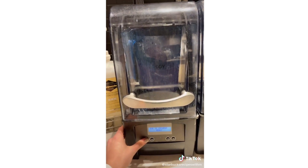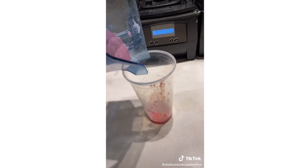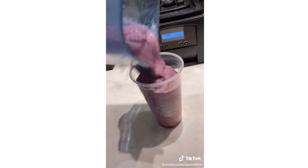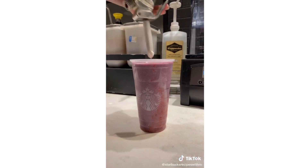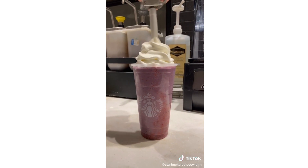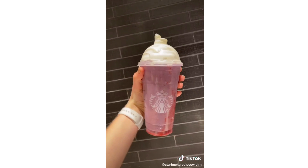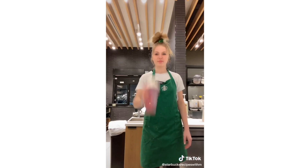I'm going to double blend. Pour it into the cup, add whipped cream, a little lid, and there you have a periwinkle secret menu frappuccino. Enjoy!